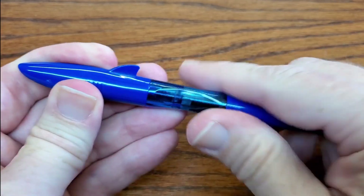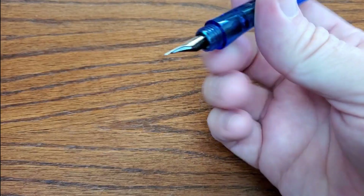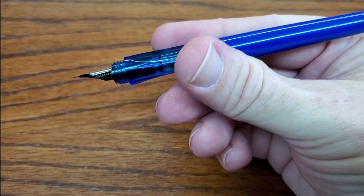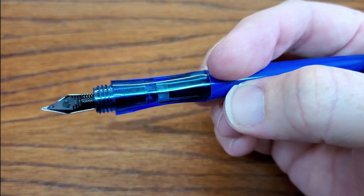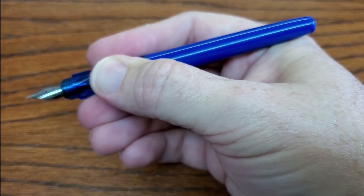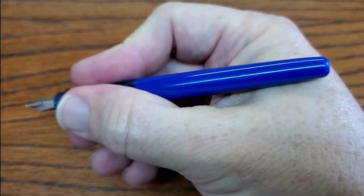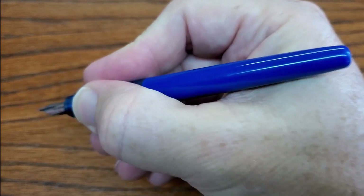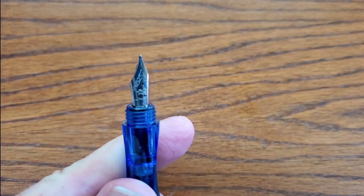When you take the cap off, it has a sectioned grip with two flat sides for the thumb and index finger and is rounded on the bottom. It is a transparent grip section and just very comfortable. I think this one is every bit as comfortable as, if not more so than, the Lamy Safari or the Pilot Kakuno — maybe tied with the Kakuno as my favorite for comfort.